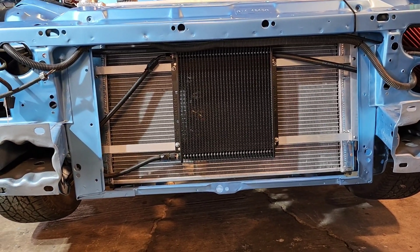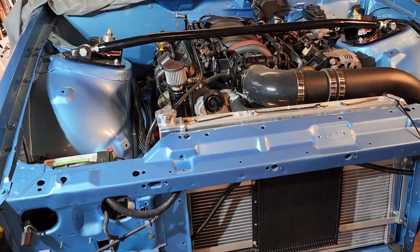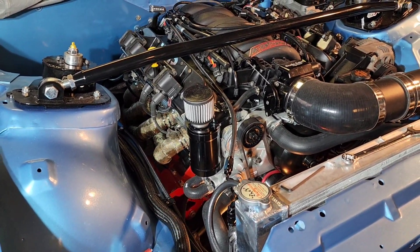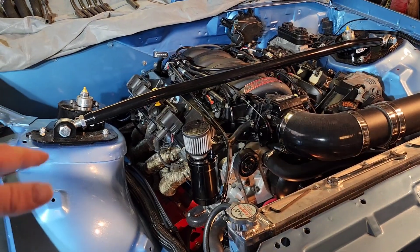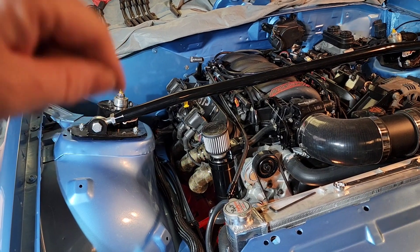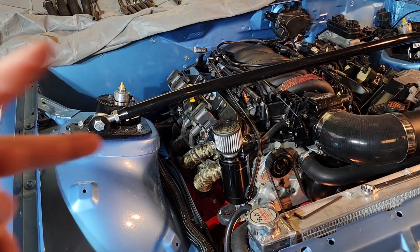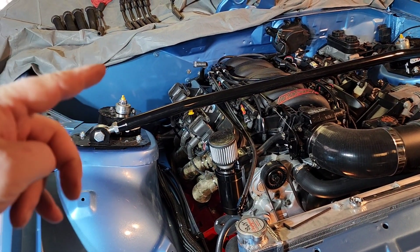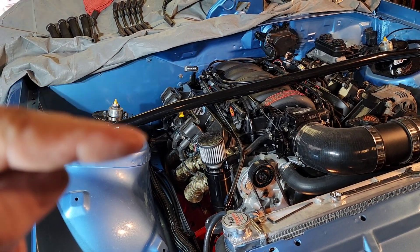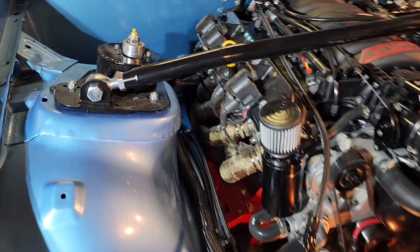Today I wanted to go over the transmission cooler coolant lines, trans cooler, radiator fans, the fan relay kit that I used, and part numbers. Before you get your engine and transmission all bolted up, connect your coolant lines to the transmission first. I had mine all connected and had to drop everything to get the coolant lines put in. There's a top and a bottom port on a 4L60E — the bottom is your pressure line, the hot fluid coming out to your cooler.